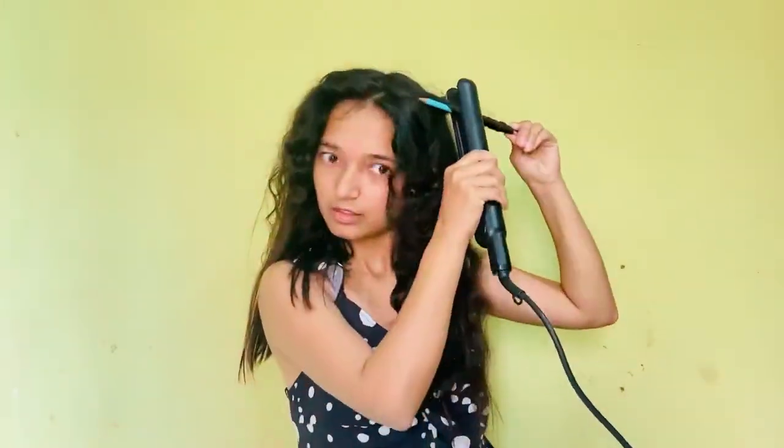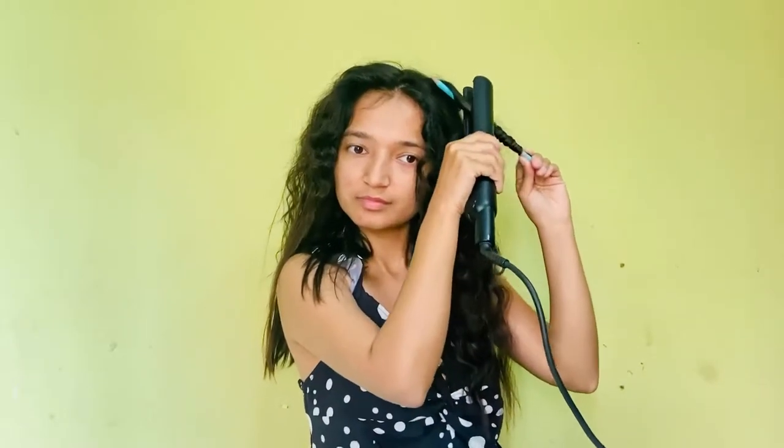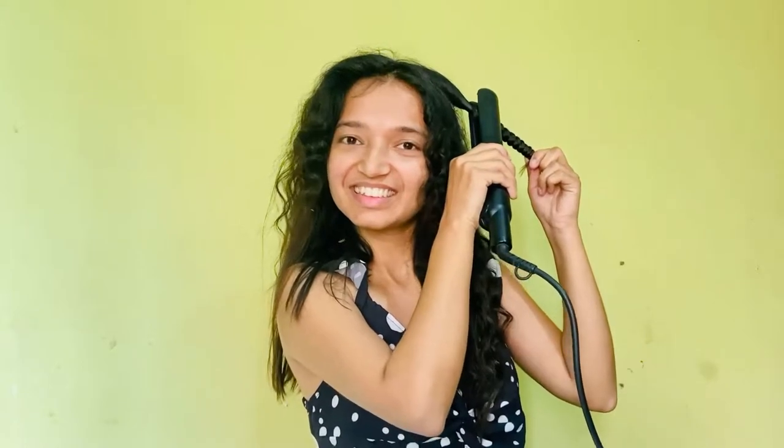Just do it like this and hold it for a second and that will give you results. See — nice look! Since we have taken a thick strand, you have to keep it a little longer and hold it.